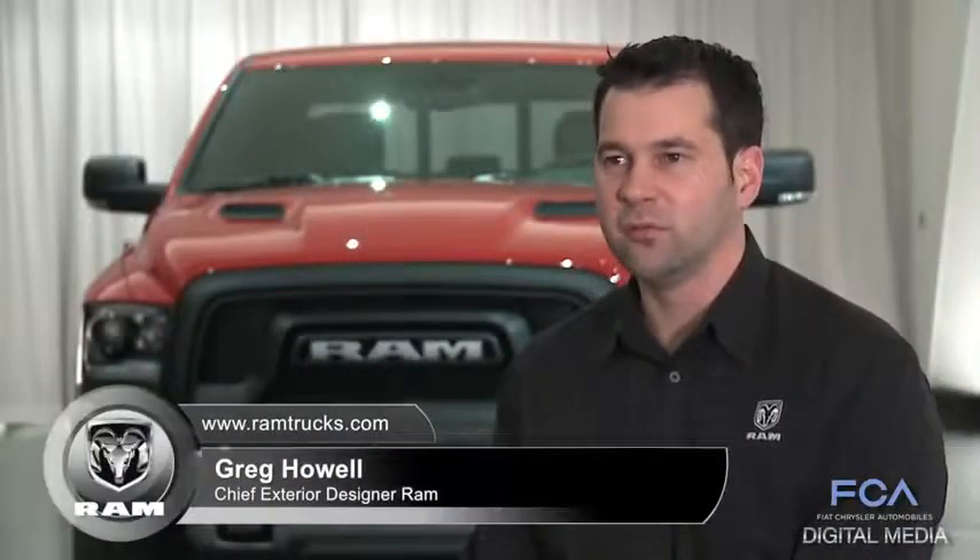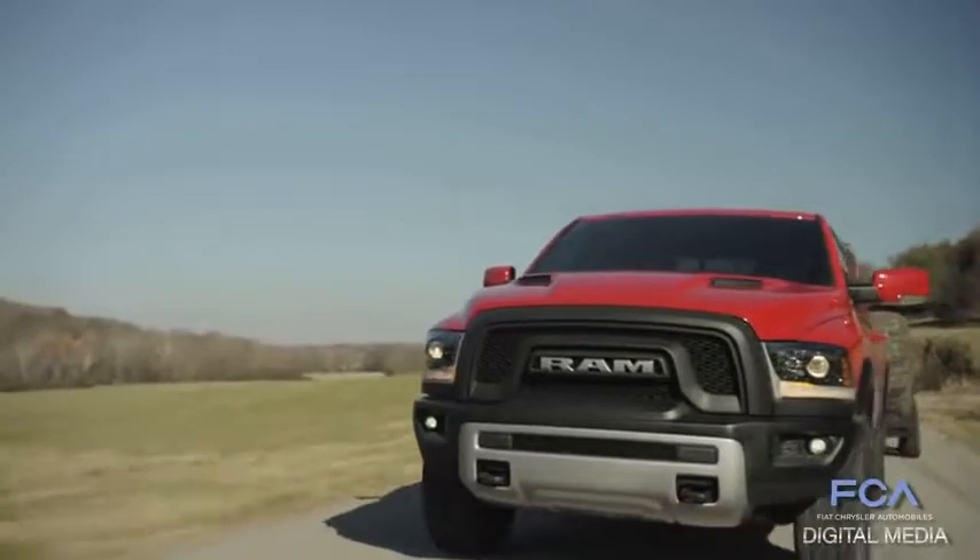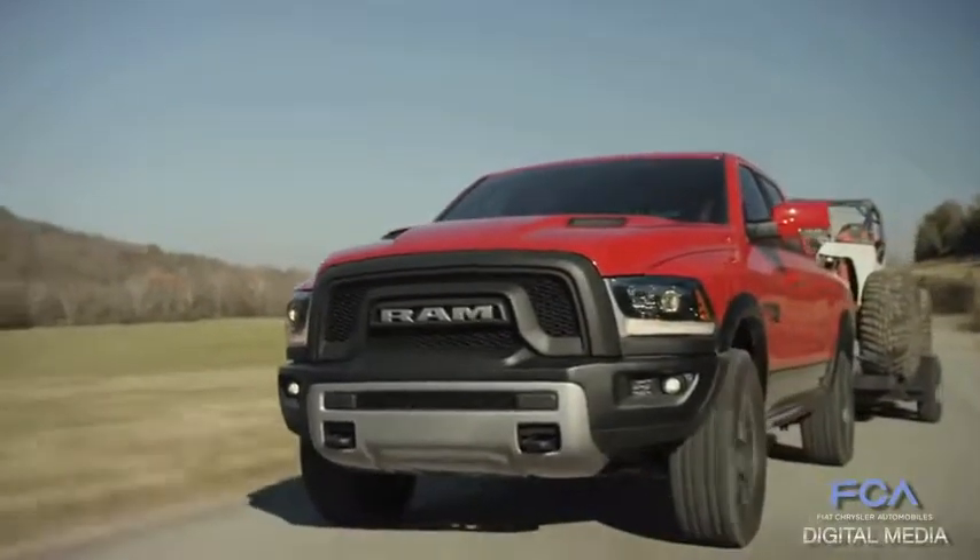The name Rebel would indicate that we're really going to be different, we're going to go off in a different direction — and that's what we've done here. In fact, we've blacked out the entire front end of the truck for the most part to get that really aggressive nature, that aggressive look.